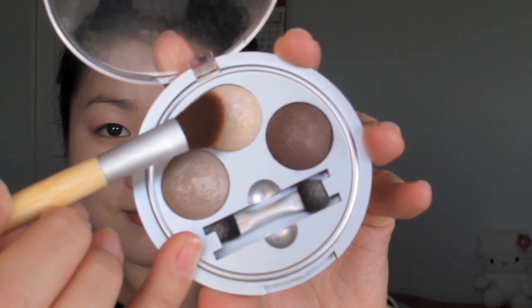With a pearly rice paper shade, apply to the inner third of your eye area and also as a highlight on your brow bone. Applying this with your eyes closed can cover more areas such as your inner tear duct and also your lower lash line. Now you see how your eyes catch more light.